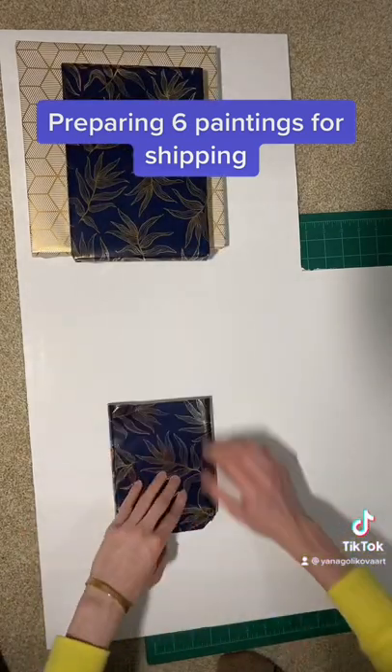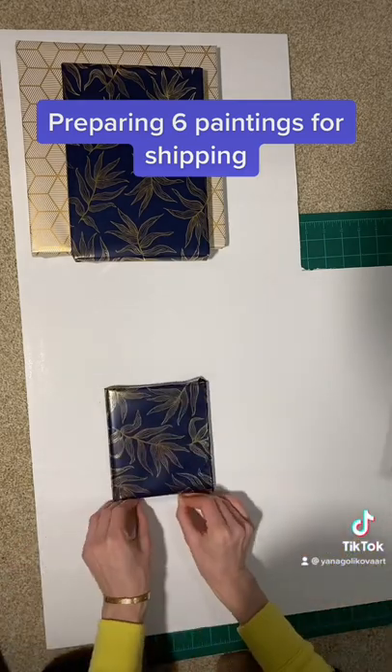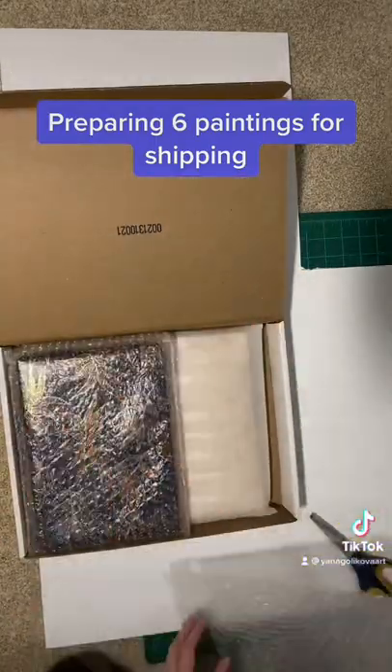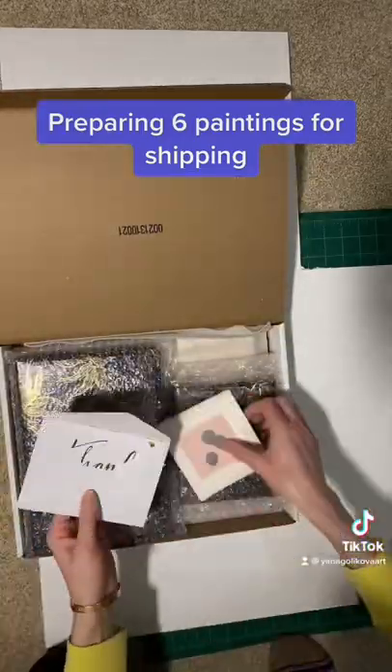After that, I put the paintings in bubble wrap for extra protection and cushion during shipment. I also like to include a thank you card with my business card inside and some stickers. And we are done.